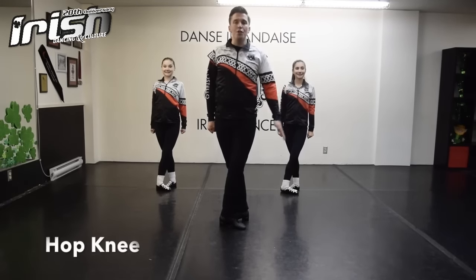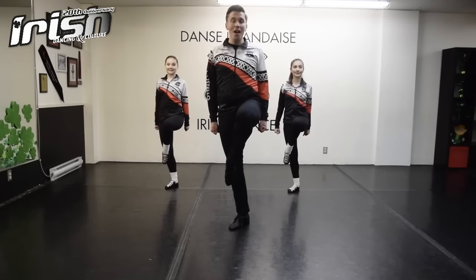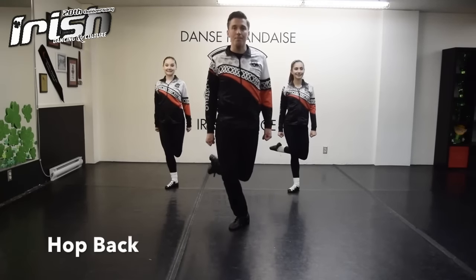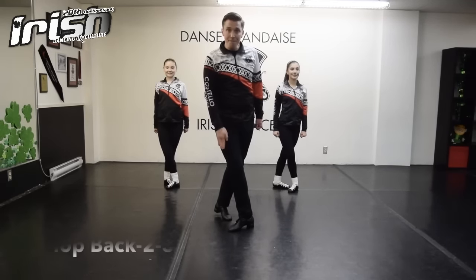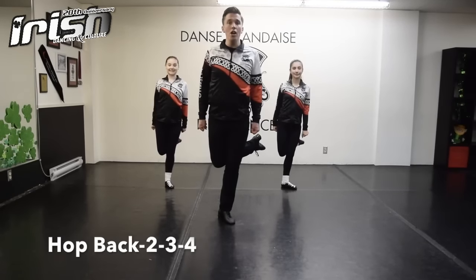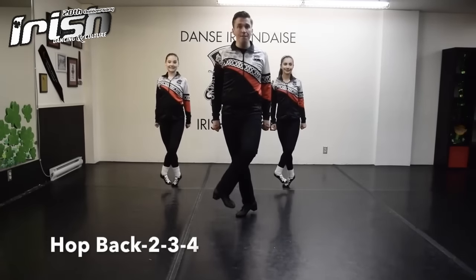Hop number one: lift your right foot over your back knee and hop off your back foot. Hop. Hop number two: bring your right foot backwards and hop off your left foot. Hop, place your right foot down at the back. Hop number three: you're going to bring your left foot backwards, hop off your right foot, hop, and now you take four quick but light steps. One, two, three, four.